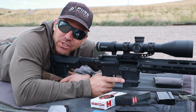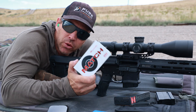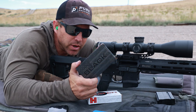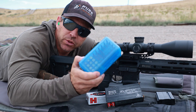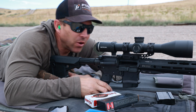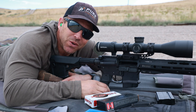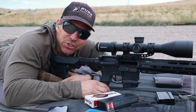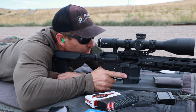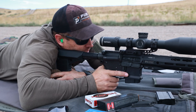We're out at the range with a target at 100 yards. We're going to shoot 108 grain Hornady match, the Hornady Black 103 grain, and then a set of hand loads — just go three in a row and see how this thing does at 100 yards, and then we'll move on to longer ranges and shoot some steel. Let's start out with these 103 grain Hornady blacks.